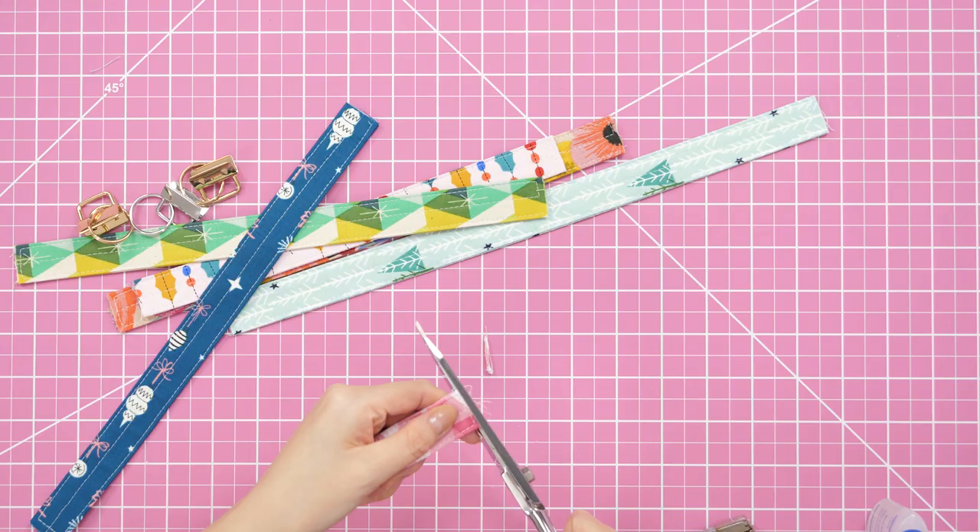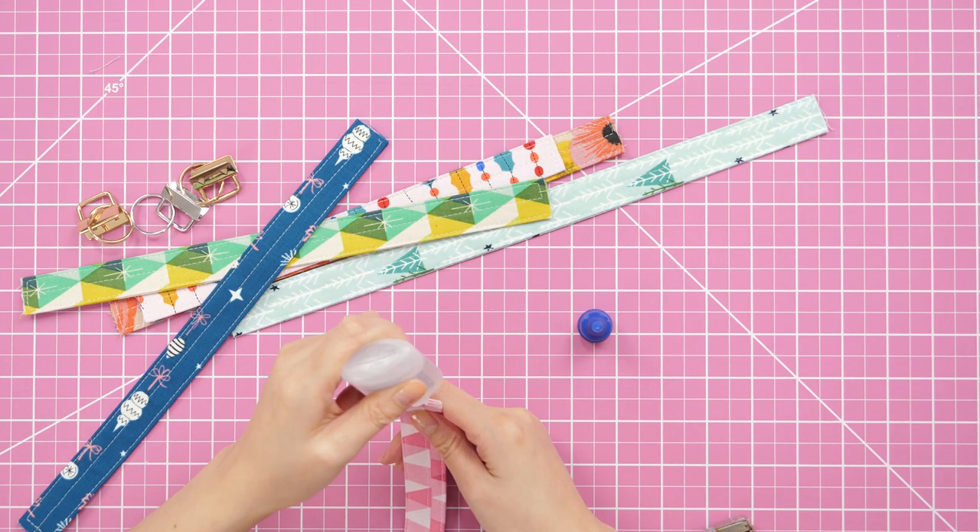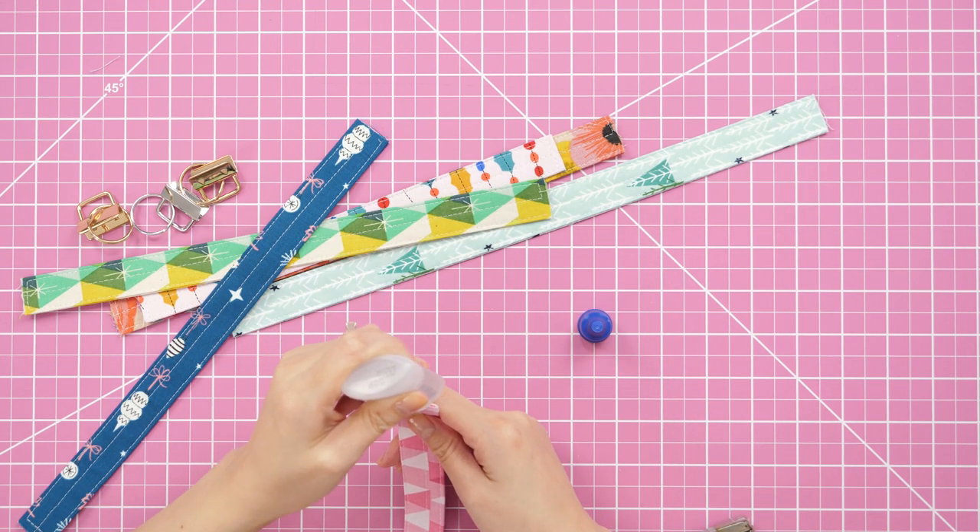We're almost done. I trimmed the ends with my fabric scissors so they were nice and neat, and I dabbed some fray check on the raw edges to help prevent fraying.